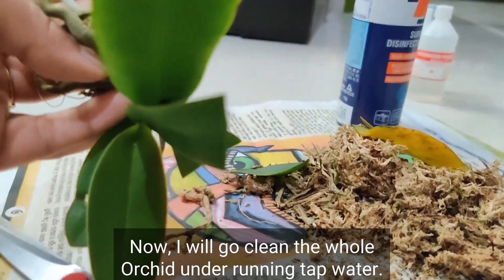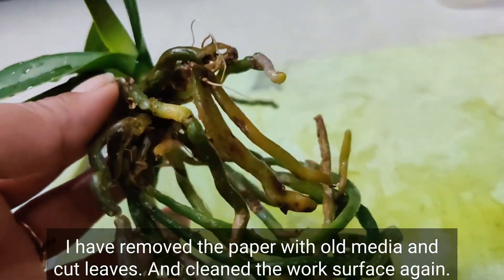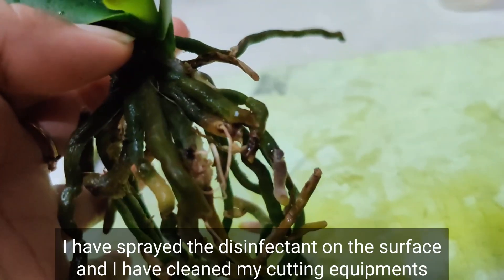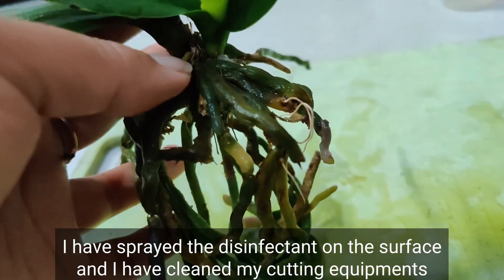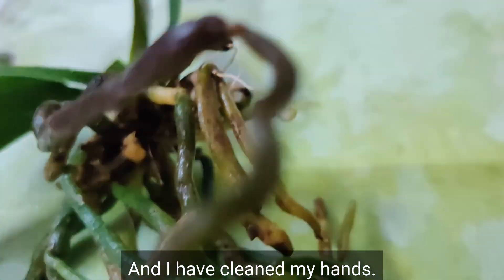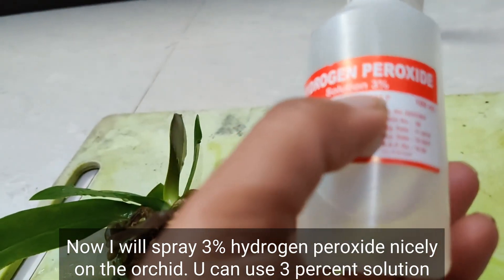Now I will clean the whole orchid under running tap water. I have removed the paper with old media and cut leaves, cleaned the surface, sprayed disinfectant on the surface, and cleaned my cutting equipment. I have also cleaned my hands.